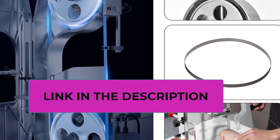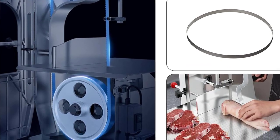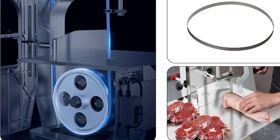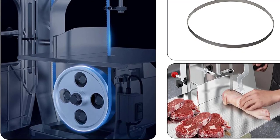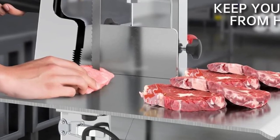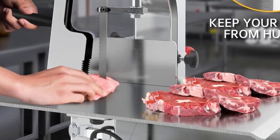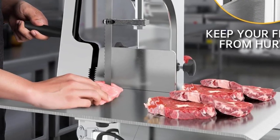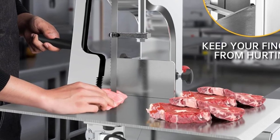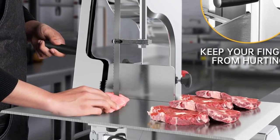The tabletop electric band saw comes with an upgraded large table measuring 18.8 by 14.9 inches (480 by 380 millimeters), designed for large meats and bones. It includes a sliding feed table for labor-saving convenience and fast, easy, consistent movement. A small push plate with handle makes it easy to apply force while keeping fingers safe. The stainless steel large tabletop ensures long-lasting, healthy, and hygienic use.